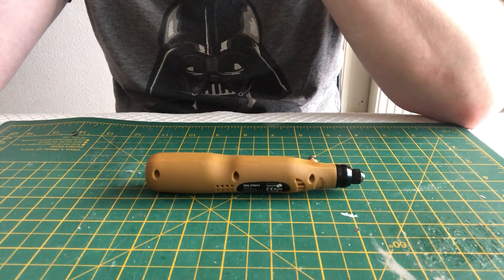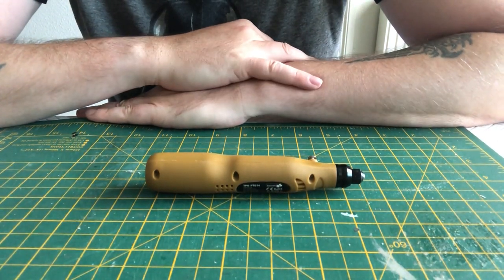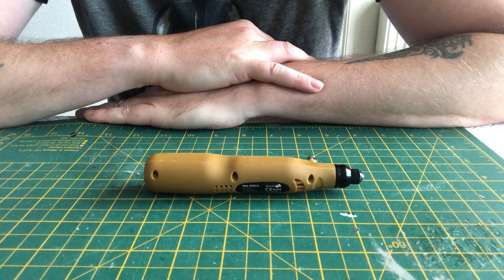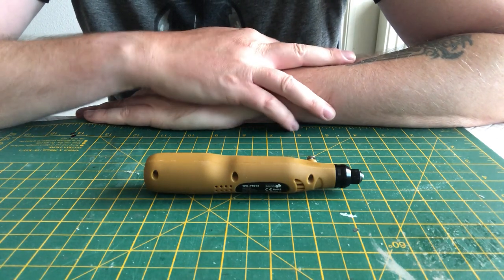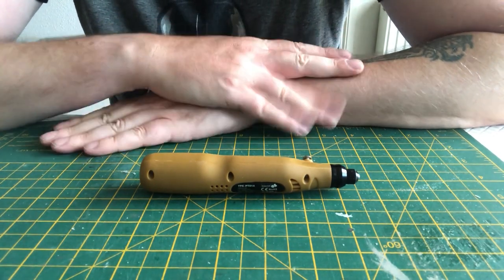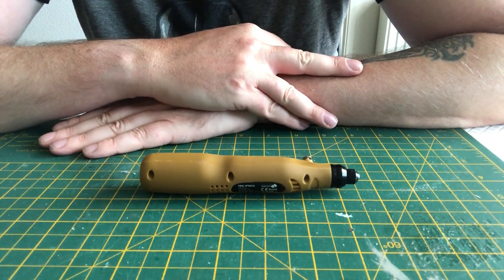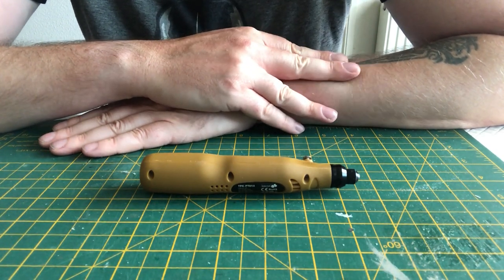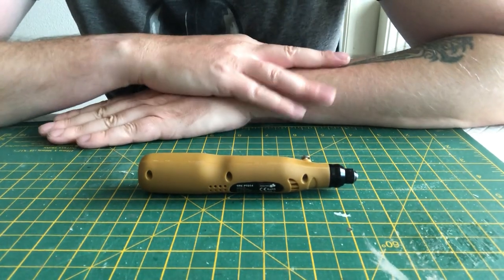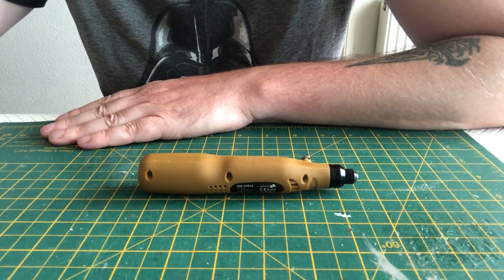Hey everybody, welcome back to the kit cave. It's been a while since I last posted an update — that's because I've been busy. Thought I'd just do a fairly quick video as a progress update to the current USS Enterprise 1:1400 scale Enterprise-D build. I believe where I left off last time I was still messing around with the electronic side of things with the Arduino.